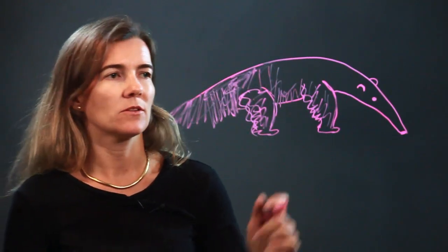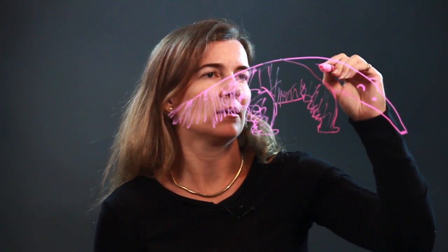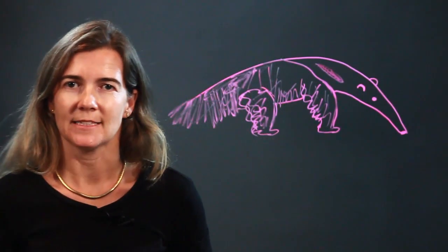Depending on the anteater, there are different features — you might have different coloring. You can draw some lines, add a feature here, color that in. And there you go — there's your anteater. Enjoy!